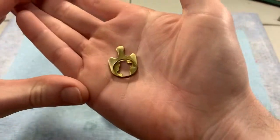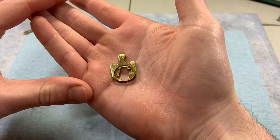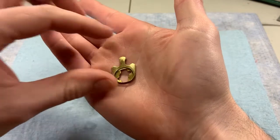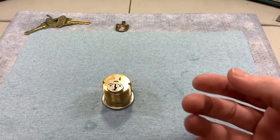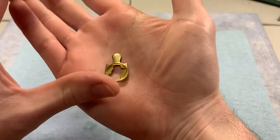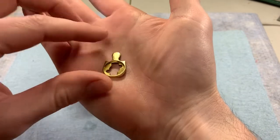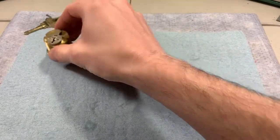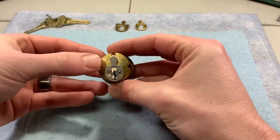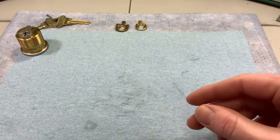For example, here is a Corbin Russwin cam for the Corbin Russwin ML2000 series mortise locks. Here is a Schlage cam for the Schlage L9000 series mortise locks. I'll finish up with probably two of the most popular cams in North America — and funny enough, one of them is the same as the one on this cylinder.